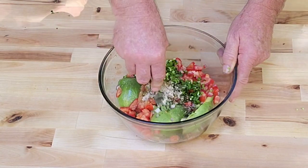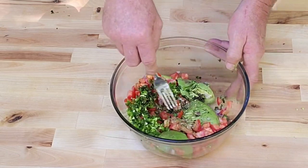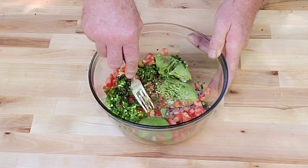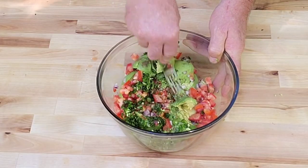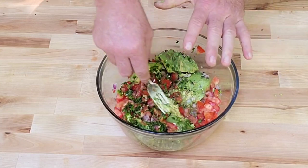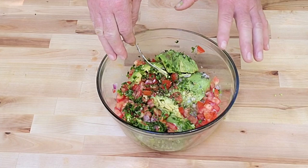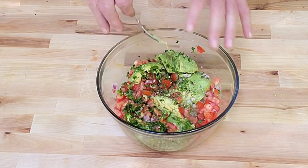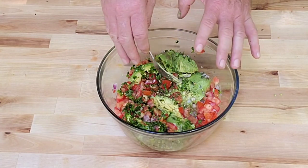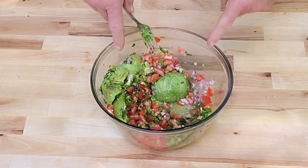Now we're simply going to mix this up real good and mush the avocados. Here's the reason you want really ripe avocados — those green ones won't mush up like this. Look at how easy these avocados mush up. You can make this as thick or chunky as you want. I like mine about half creamy and half chunky, but you can leave it real chunky or go smoother. It's going to taste the same either way, and then it's ready for the chips.